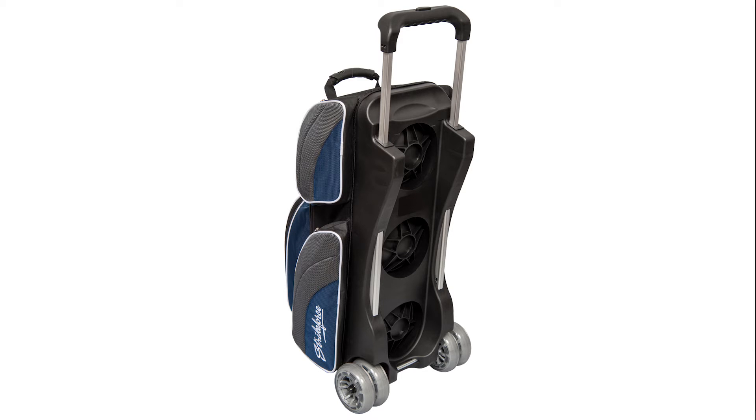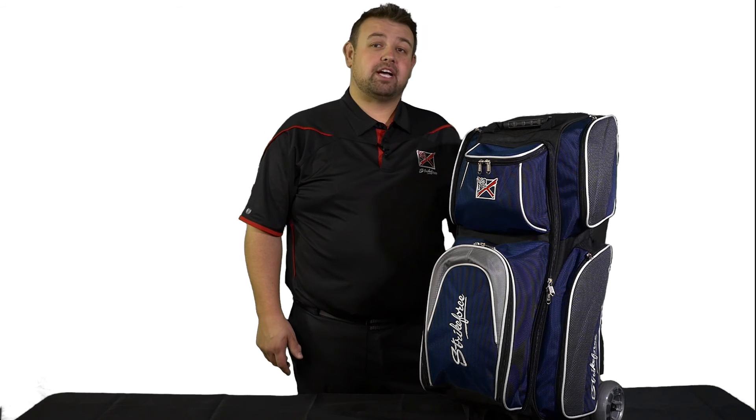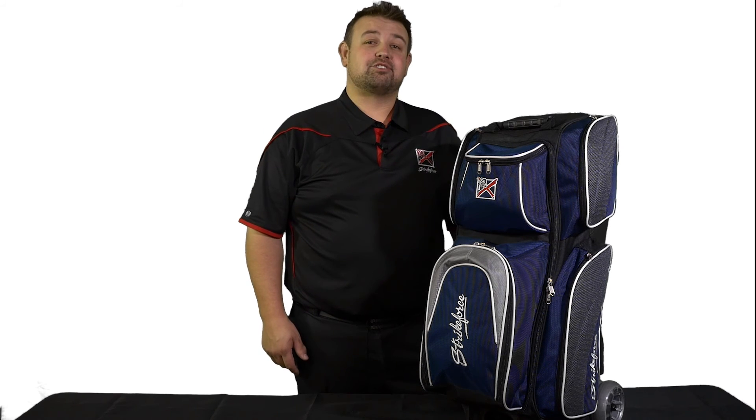The inside of the bag has molded plastic ball cups and retaining straps to securely hold your balls in place while transporting. This bag comes with the industry's best five-year warranty. The Apex Triple Roller bag has great craftsmanship, just what you would expect from the leader in the industry, KR Strikeforce.